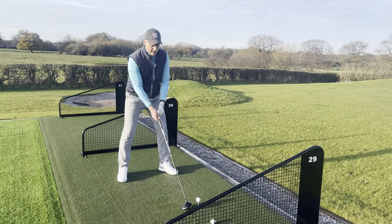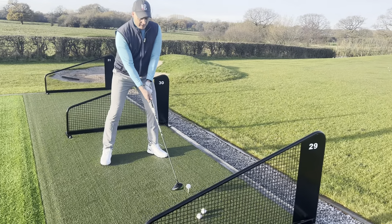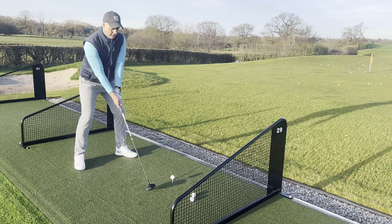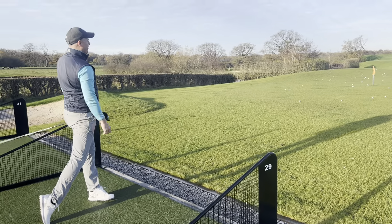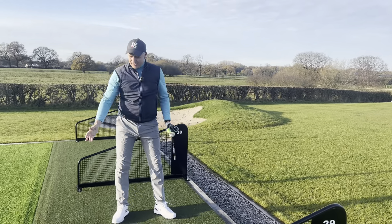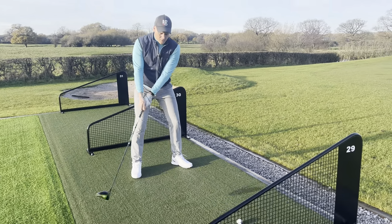So a couple of drives here — let's just feel that hovering the club, nice and relaxed in my arms, nice smooth takeaway. And I can get a lovely strike on the golf ball there. Definitely happy with that one, lovely and straight. It's amazing actually how, by hovering the golf club, my backswing was so nice and free.